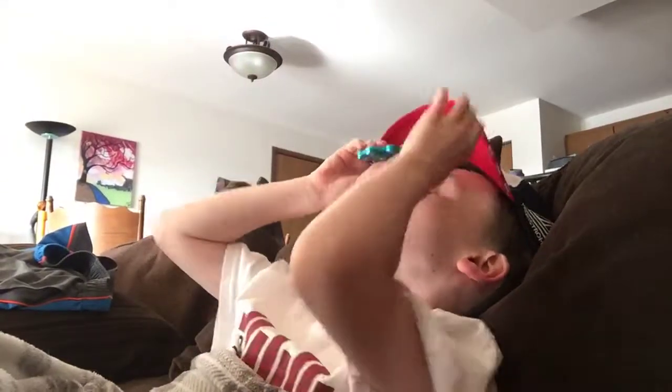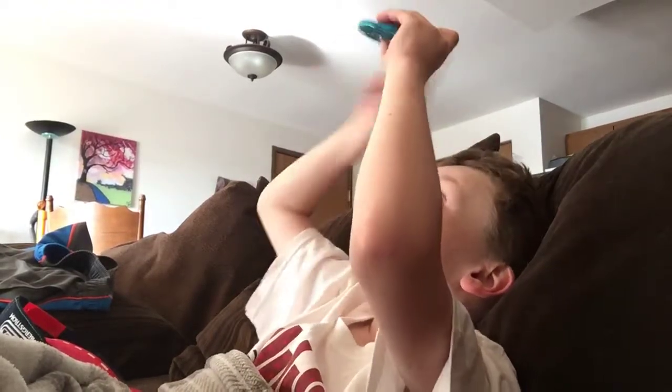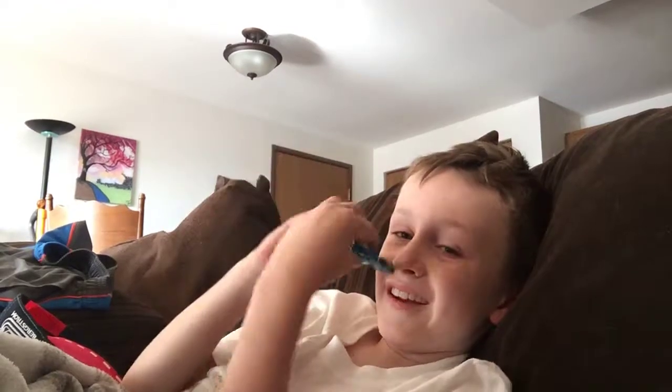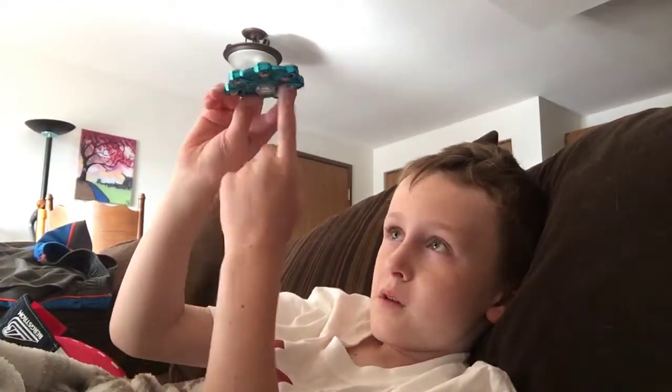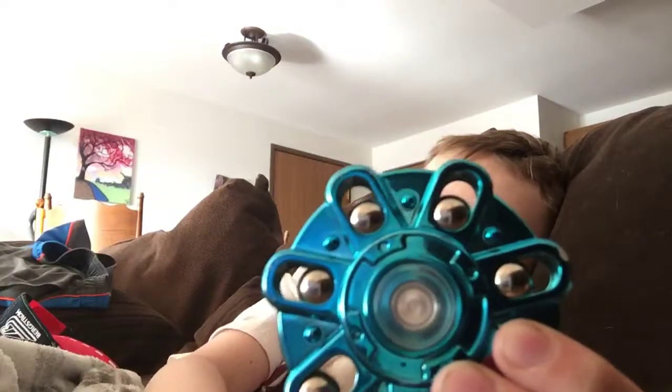I'm gonna try to put this on my nose — oh wait, one second, I almost got it. I'm gonna take the hat off. Okay, let's try that again. Watch this — you can just spin the middle. So bye guys, this was Cameron Frisch. Stay childish!